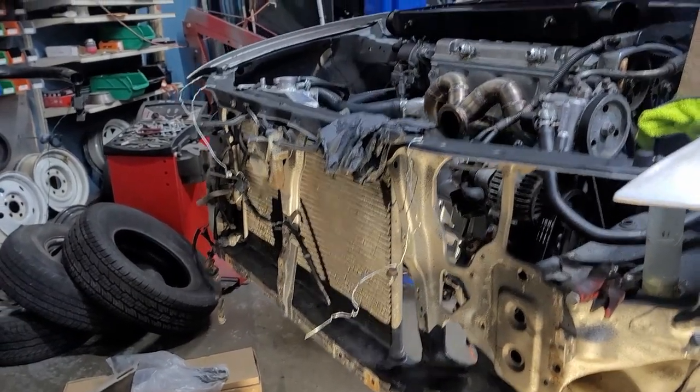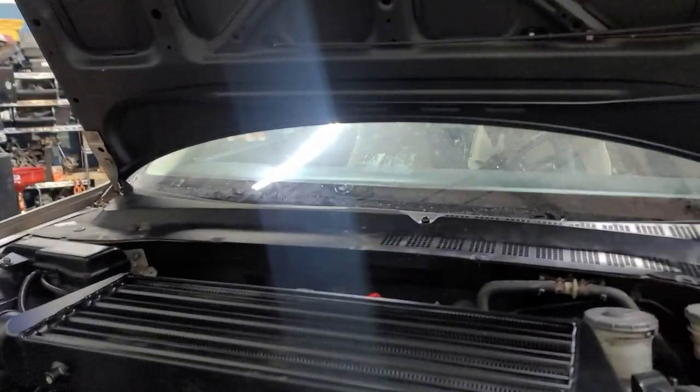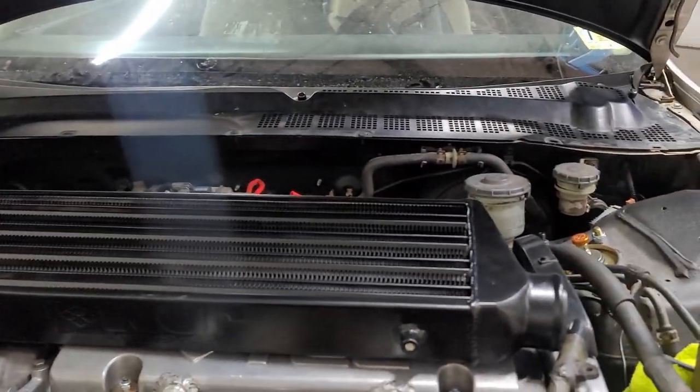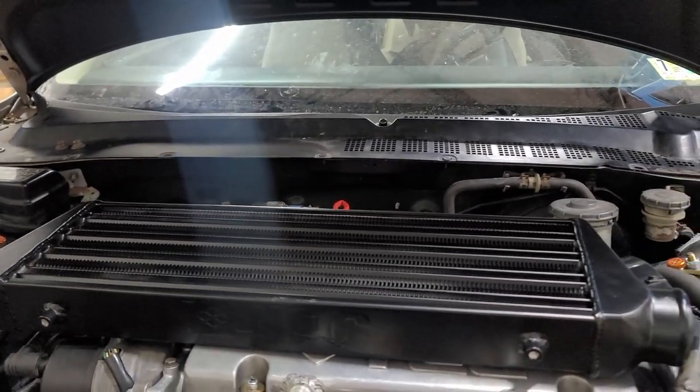I got all the hardware that I need to go ahead and start mounting this bad boy right here. Y'all already know I gotta go with the all-black — keep it subtle, sleeper, you know what I'm saying.